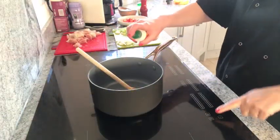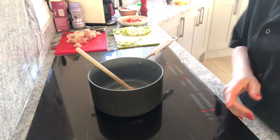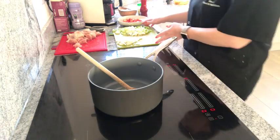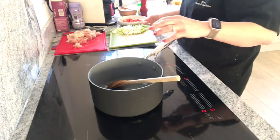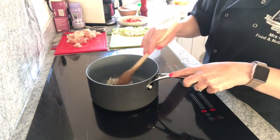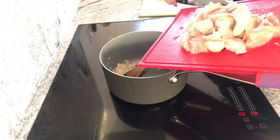I'll start by spraying some fry light or a little bit of oil — you can put a little bit of butter if you want — in the pan. The first thing I'm going to do, like I said before, is to sauté the onion. Once that's done I'm going to add in the chicken.